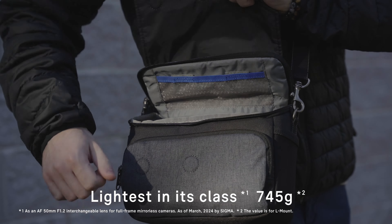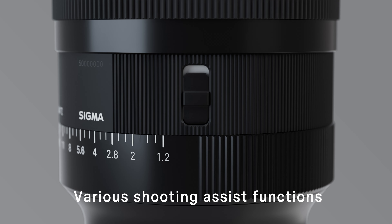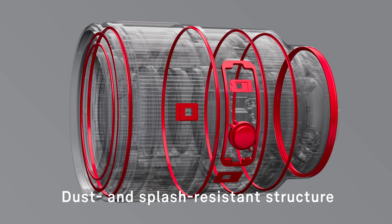By uncompromisingly pursuing both high optical performance and portability, which are inherently contradictory, Sigma has been able to condense an exceptionally advanced optical design into a body weighing just 745 grams, the lightest in its class. The lens is equipped with an AFL button, which can be assigned to a range of functions via the menu on selected cameras. In addition to the aperture ring, the lens is equipped with an aperture ring lock switch and a click switch to turn the click on and off.